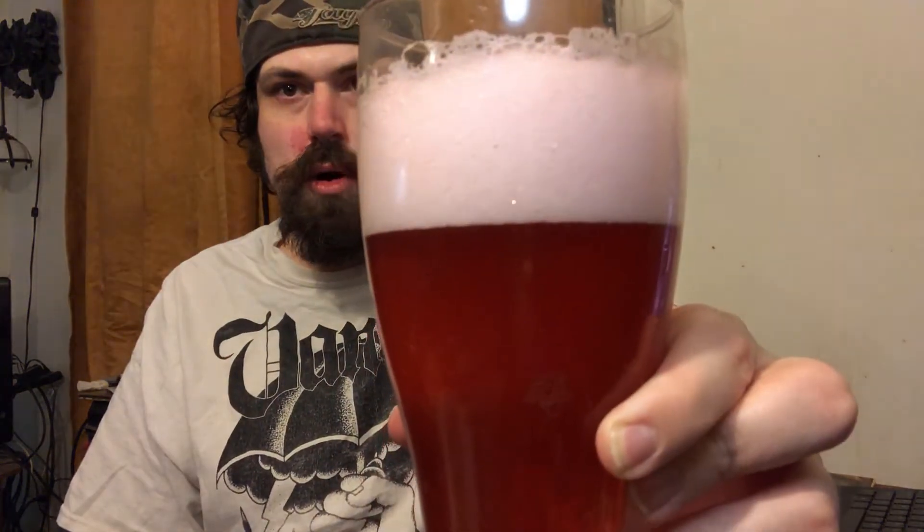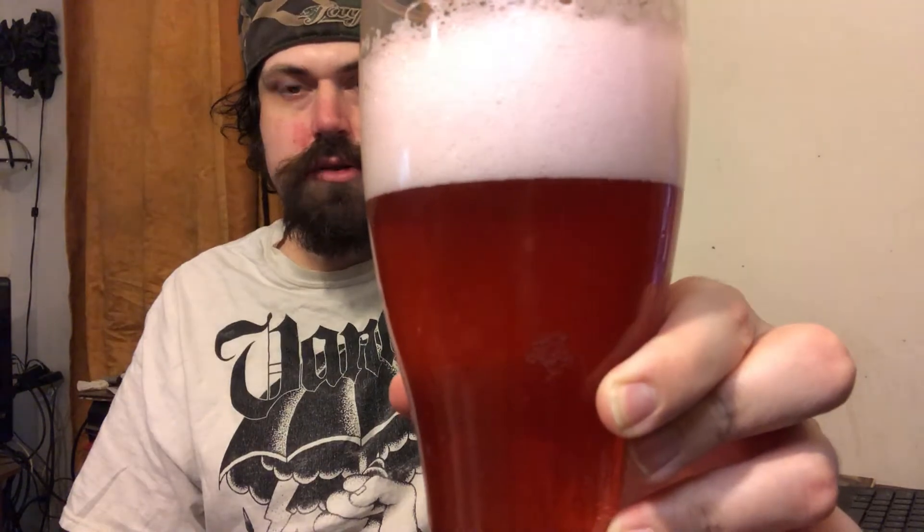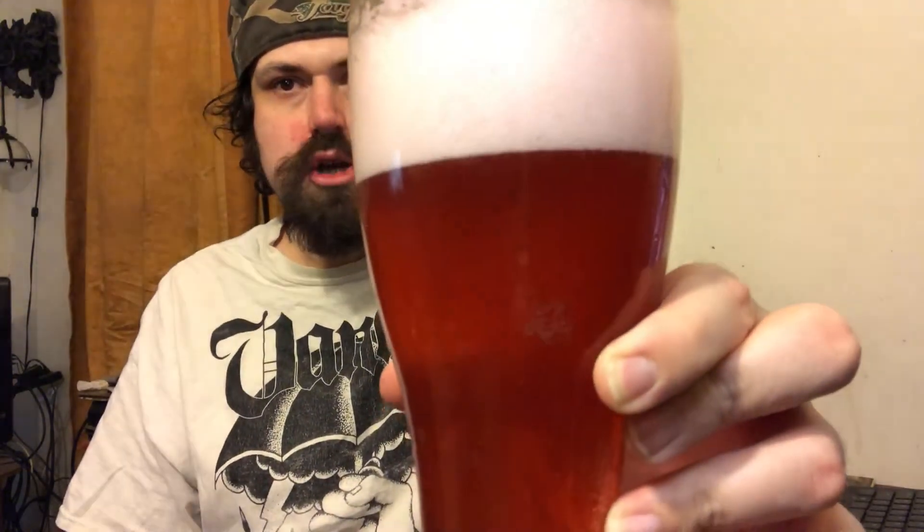The head — or foam as it should be called — is super thick. Like, almost marshmallow, guys. It smells really good. Color-wise, that looks great. So it's past the looks, it's past the smell — let's see what it does with the taste.